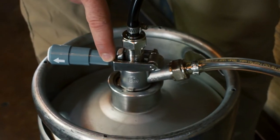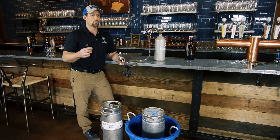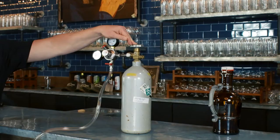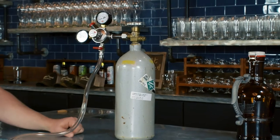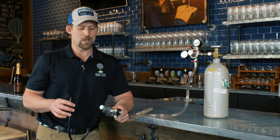We have a Sankey D-type coupler and the party faucet. All these parts are readily available — you can get them on Amazon or Micromatic. The CO2 bottle can be rented at the same place that you would buy your kegs most of the time. I've put some links in the description to this video.